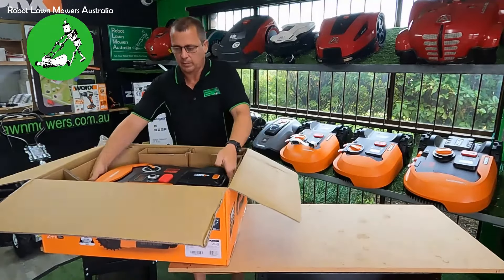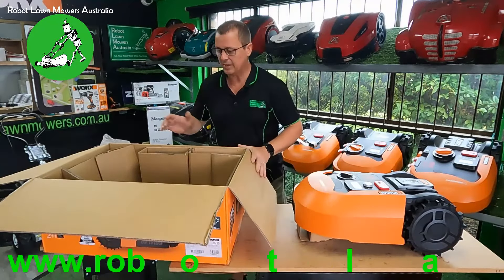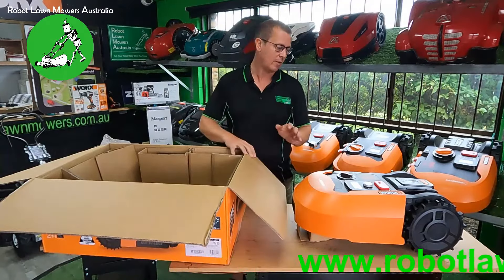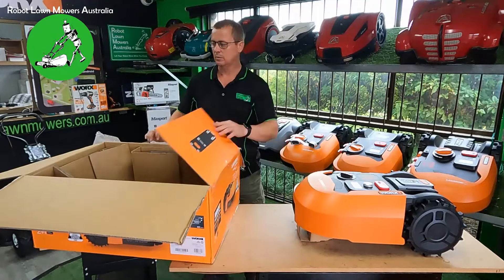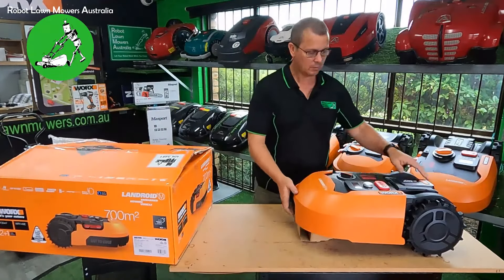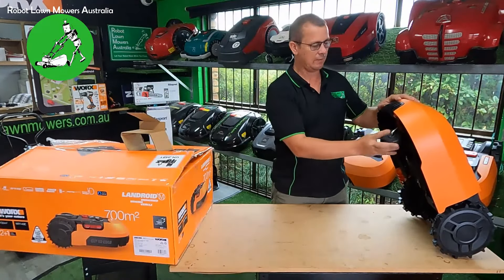With the 700 square meter model, it comes with a smaller power supply — the half-amp-hour, or 38-watt power supply — so it will take a considerable amount of time to charge the four amp-hour battery that comes with it. The four amp-hour battery is here. Usually the four amp-hour battery comes with the 1000 square meter model, but that also comes with a faster charger.